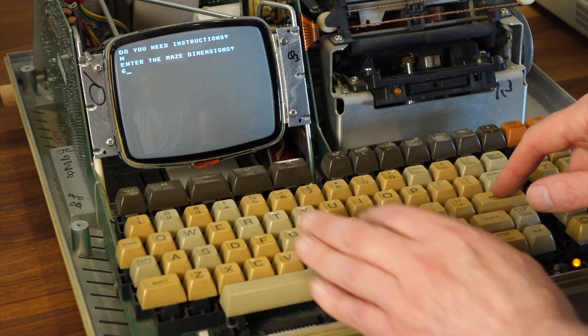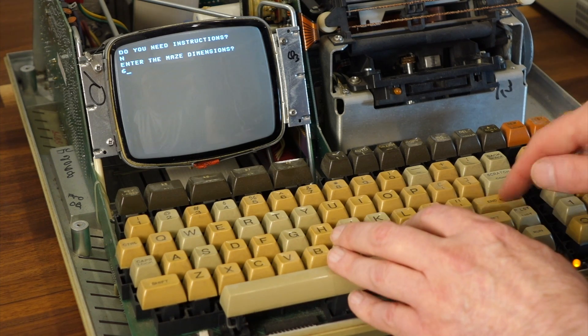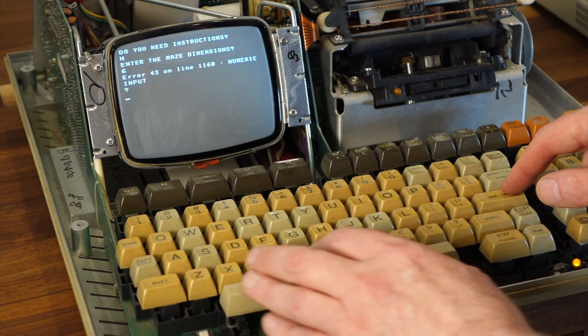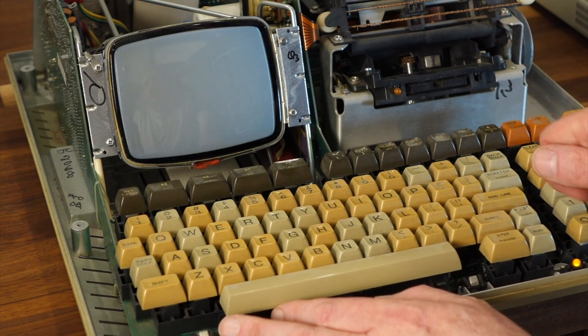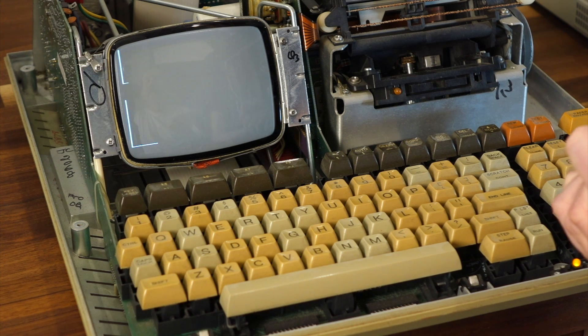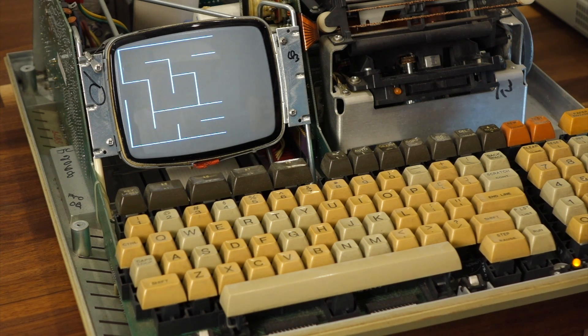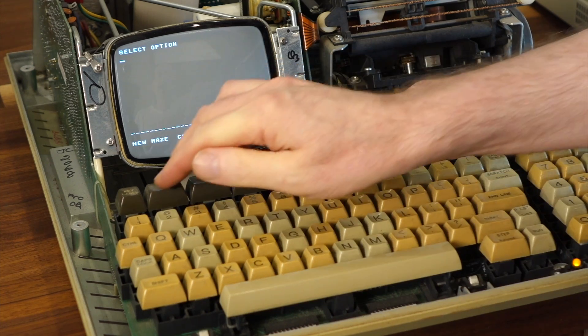Is it 6 or 6,6? Try 6,6. So we redirected the printer to the screen, which is one of the good things about the HP 85 — printer and screen are unified. Now it has the dimensions. That's too easy — make it work harder. Do a 16 by 16.